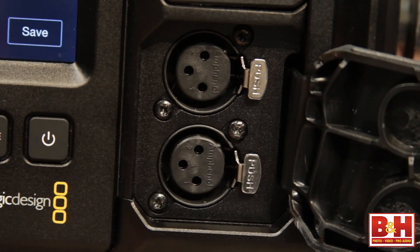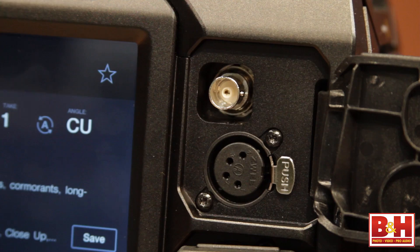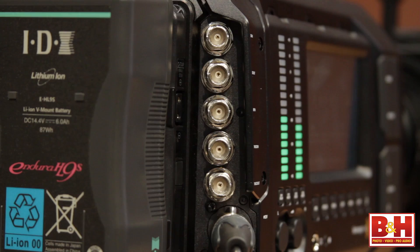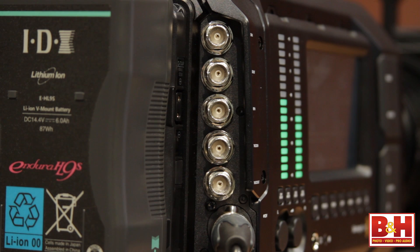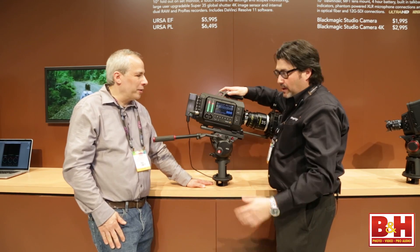On this side we also have phantom-powered mic inputs, an SDI out, and 12-volt power. We also have timecode in, reference in, SDI in and out — and these are 12G-SDI. This is for 60p Ultra HD 4K; you need 12G-SDI on a single cable. Last year 6G was the big thing, and now it's 12G.